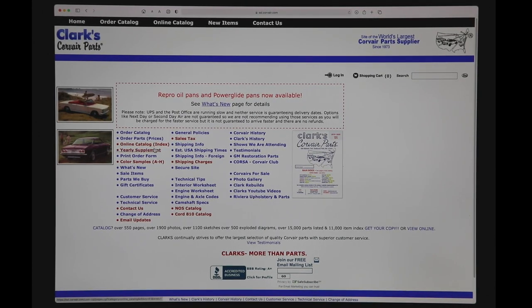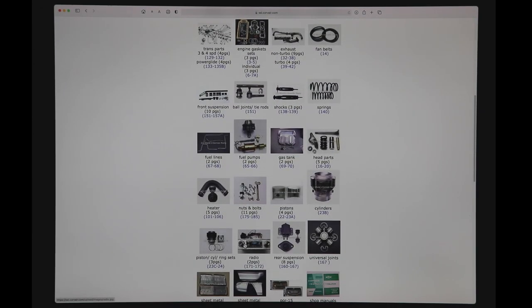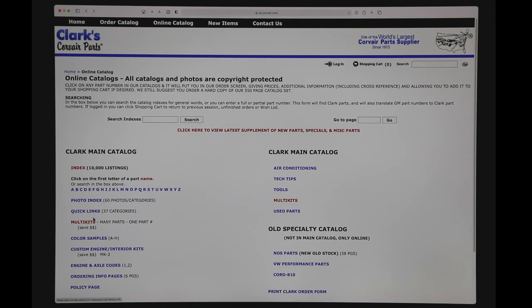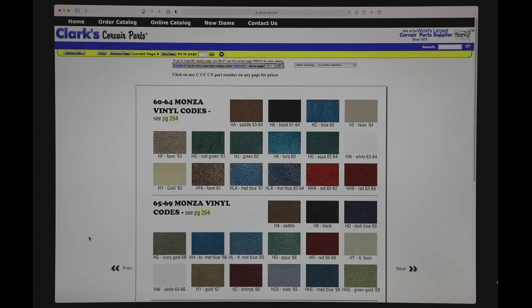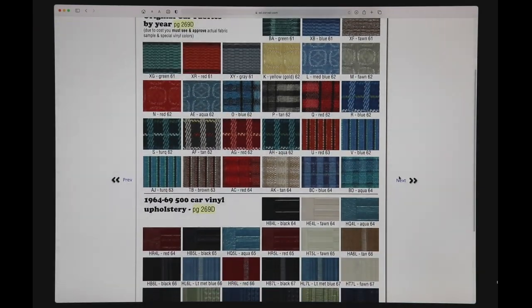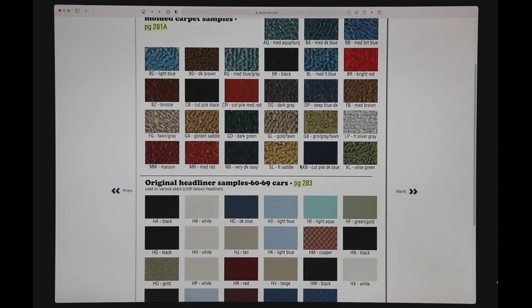Now let's go back to the home page — the most important item is the online catalog index. You want to take a little bit of time and look around here. Right here you can get to the latest supplement, and this is how you access the complete 10,000-item index. Photo index shows pictures of just some of the major parts; clicking on it will take you to the general area. Quick links is just a list that takes you to some of the major areas. Color samples is something we added a couple of years ago — the colors on most monitors are quite accurate, but if you want we still send samples of all the different items shown.